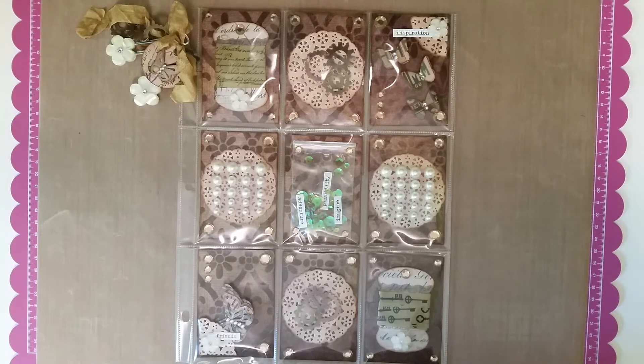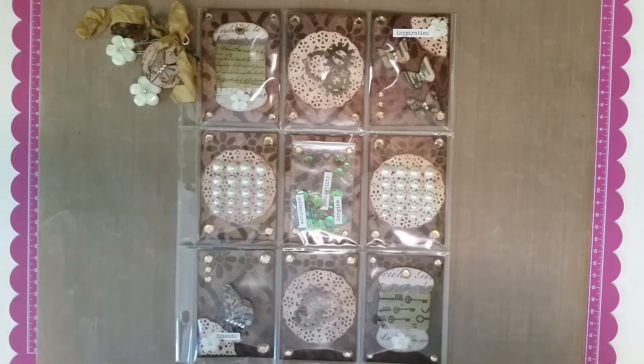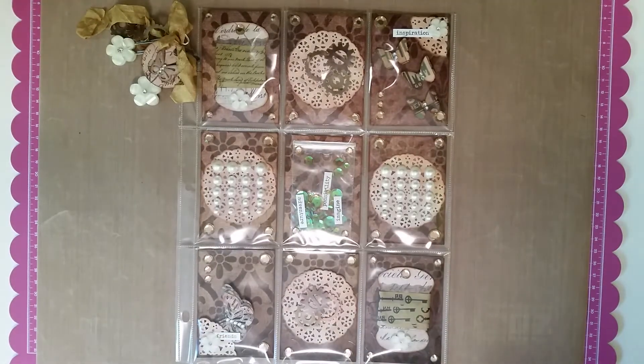Hi everyone, thanks for venturing back to my channel. Today I have a project share — this is a pocket letter page for miss D. She sent me a pocket letter that was absolutely adorable. I was part of her group swap, and I should have had this to her ages ago, but you know, projects, things, kids, family — everything kind of got in the way. So this is what I did for miss D.